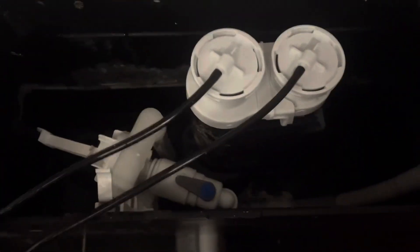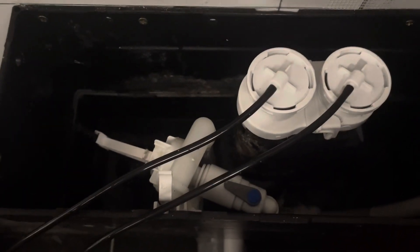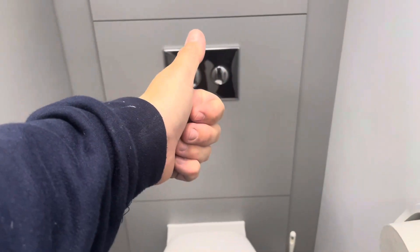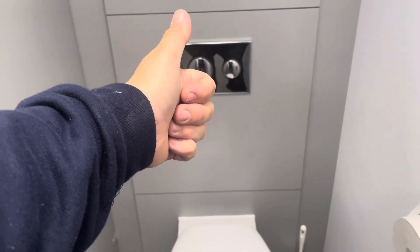Then give it a good test — make sure it's filling faster, and it definitely is. I hope this has helped someone. Make sure you like and subscribe and leave a comment. I hope everyone has a great day.